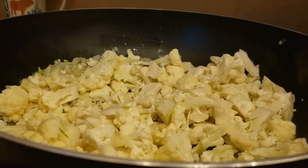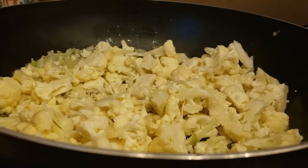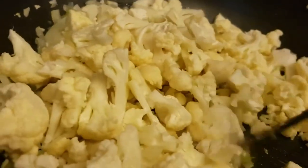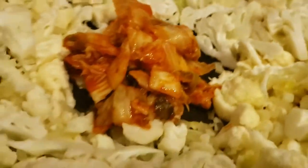The next thing I put in is cauliflower, and I'm just going to mix that around. I really like to steam my vegetables because it makes them softer and easier to eat. It's nice to have crunchy vegetables, but since you also have the kimchi, you want the flavor to absorb.